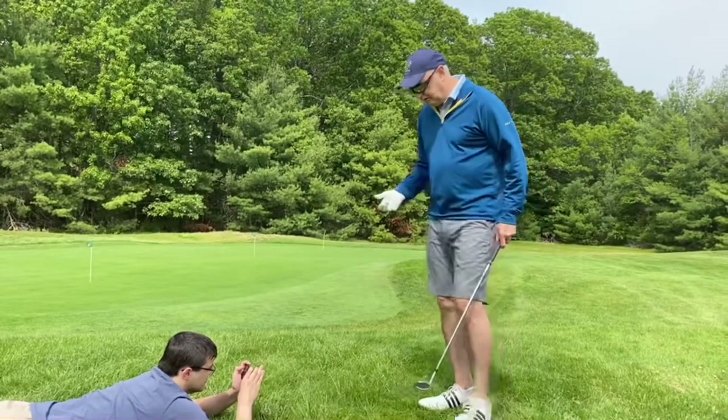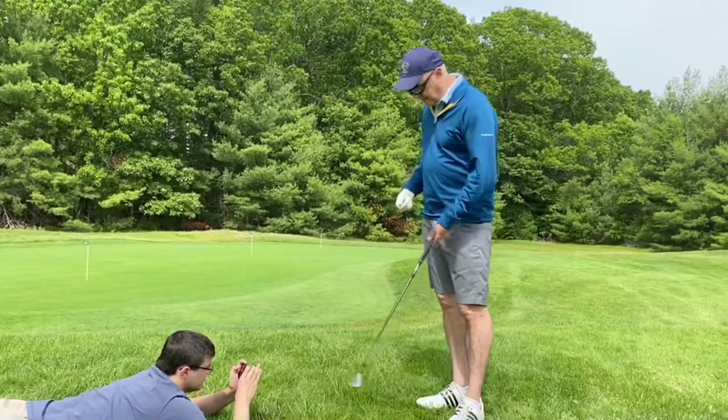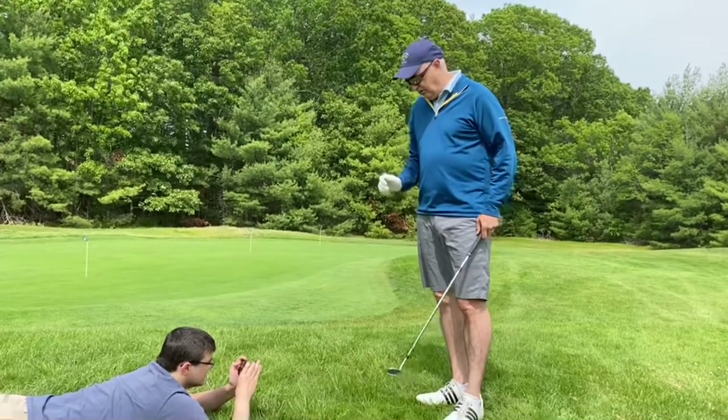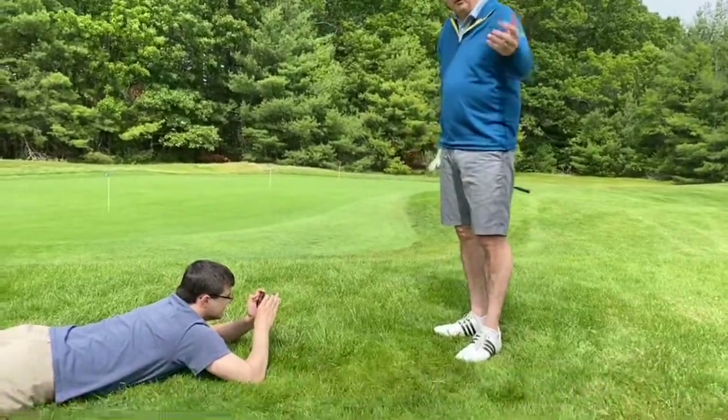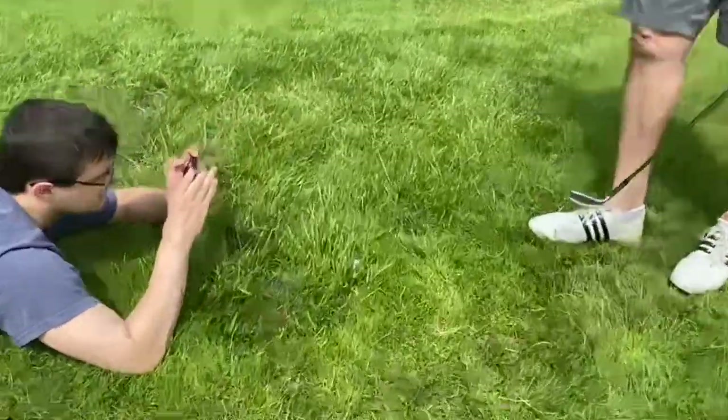But I wanted to also show you what it would be like to hit it out of a really tough lie. So I got my son here to film the club hitting the ball, and my camera person is going to actually show you just how ugly this lie is.